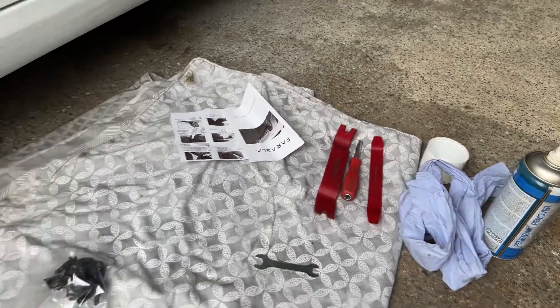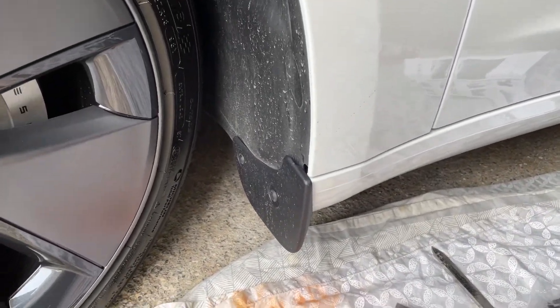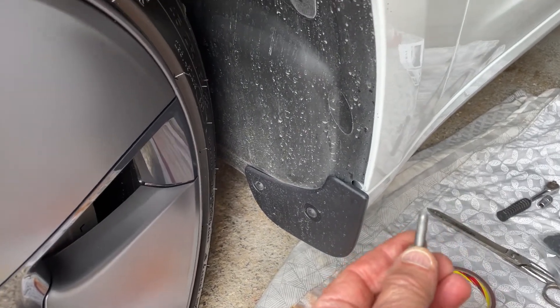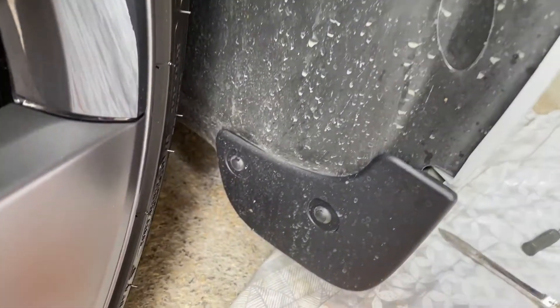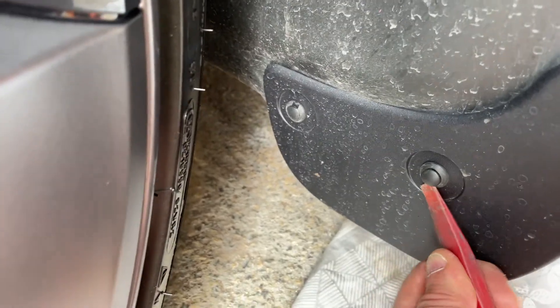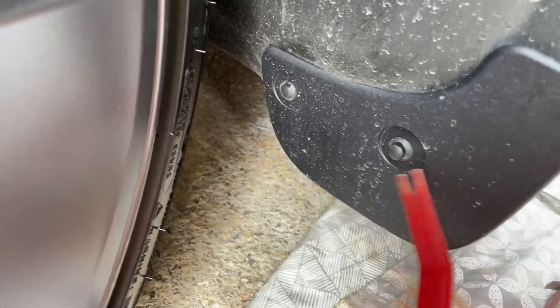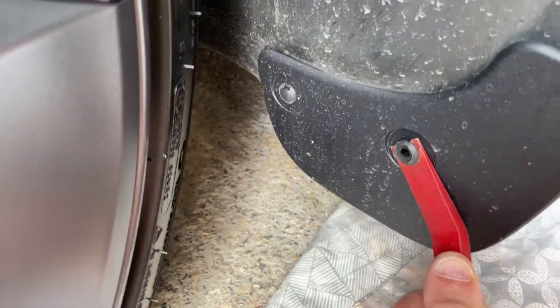The first thing to do is remove the Tesla flap. I've removed the 10mm bolt from underneath. Now we're going to remove these two clips here with a trim clip removing tool — just pop up the outside, pop that in, that's come out. We can put it together after and that pulls out. Same with that one.